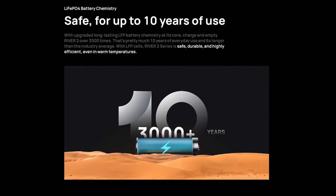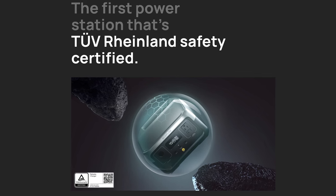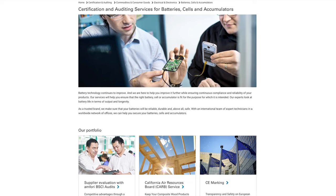The number one highlight of the River 2 Pro for me is its incredible lifespan. You can use this unit every single day for 10 years straight and it would only lose 20% of its capacity — that's 3,000 full cycles before it reaches 80%, which is amazing. That's due to the lithium iron phosphate chemistry, making it not only longer lasting but much safer for the environment. In fact, this is the only portable power station on the market certified by TÜV Rheinland, and after researching them, I'm even more impressed with EcoFlow's commitment to safety.